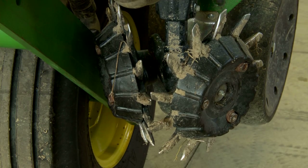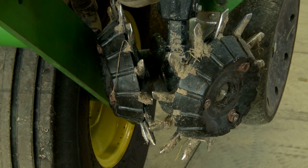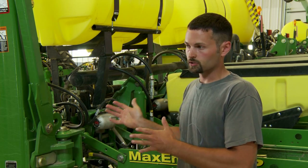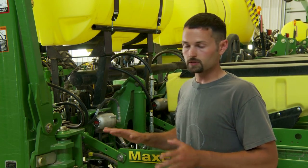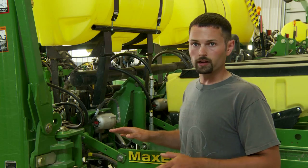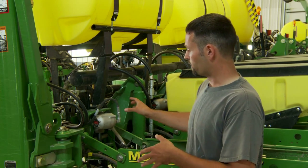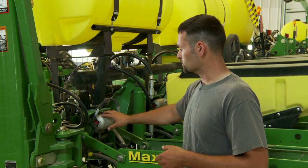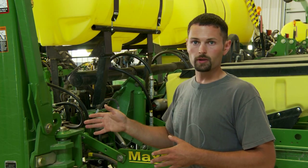This year we used the Dawn GFX hydraulic row cleaners and also took advantage of the Dawn RFX hydraulic down pressure. The day we got this planter in the shop, I had our John Deere compressor, tank, and all our airlines off the planter. This planter now has no air on it other than the vacuum for our seed. Our down pressure is all coming from the hydraulic actuator assembly that Dawn provided. This year it's all manually controlled — next year it's going to be automated.